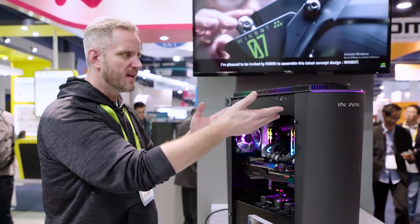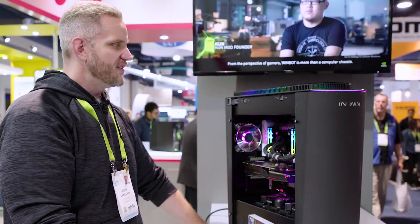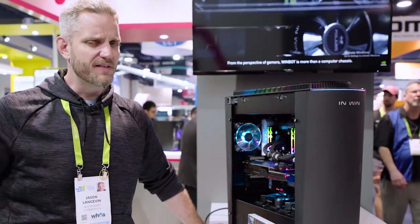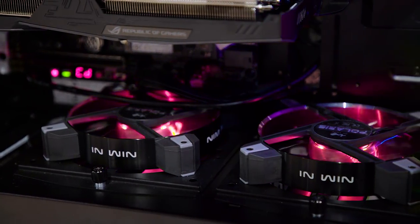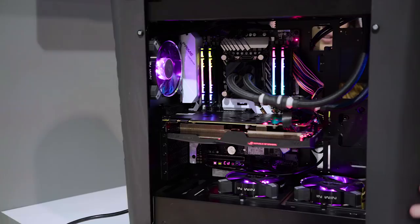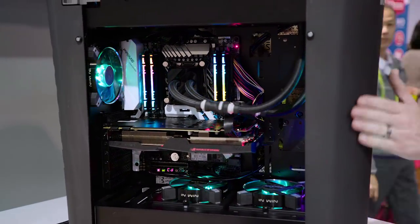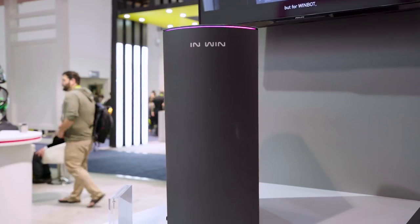I'm kind of curious — you guys tell me what you think about this. Neat and unique, but what I basically told them was if it's an expensive feature to implement, I don't know. You guys have to tell me. But it's got a lot of support on here — 360 millimeter radiator support on the front, 360 on the top, and two fans that can pull in air from the compartment on the bottom.